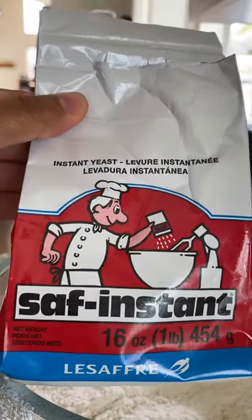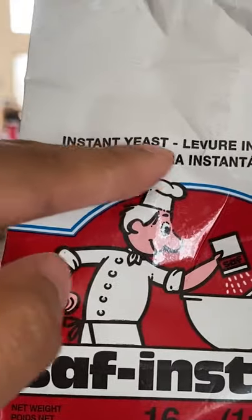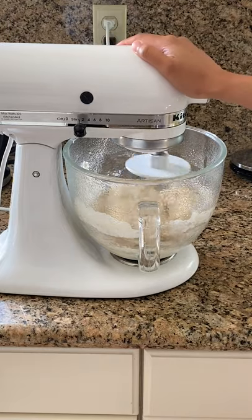So I'd recommend instant yeast. You just toss it in there and it's ready to go. This helps you bake bread a lot faster. What else do you want to learn about baking bread?